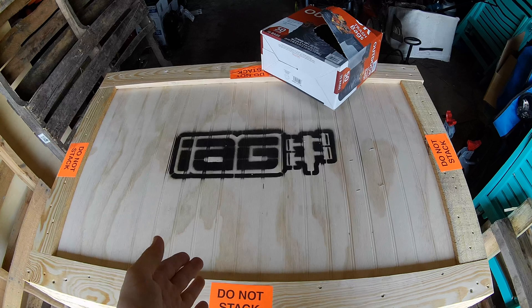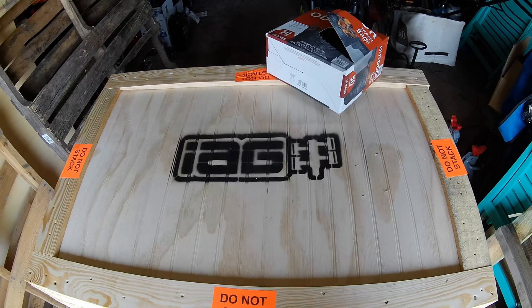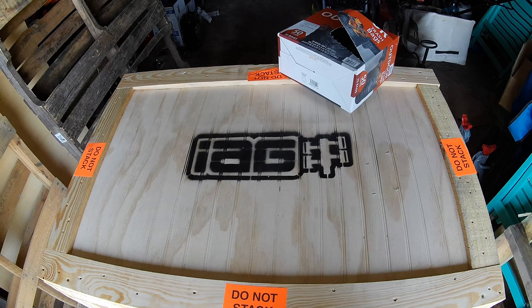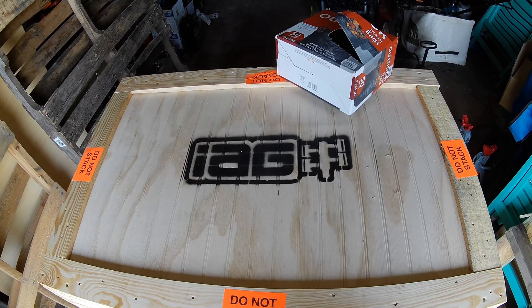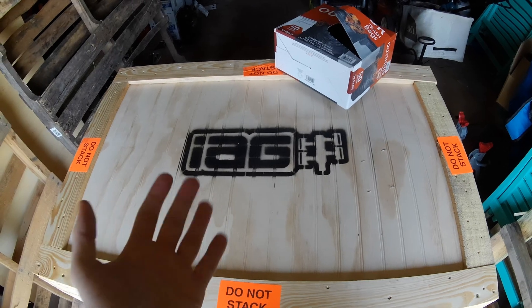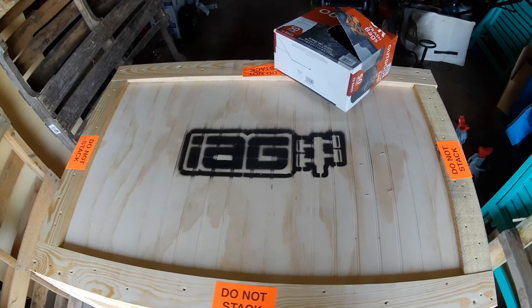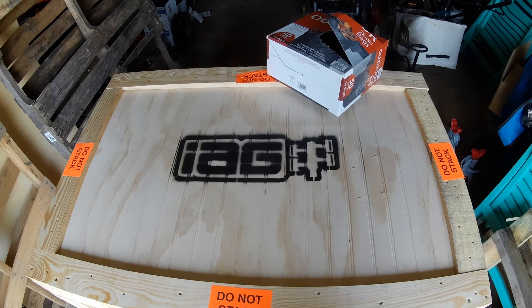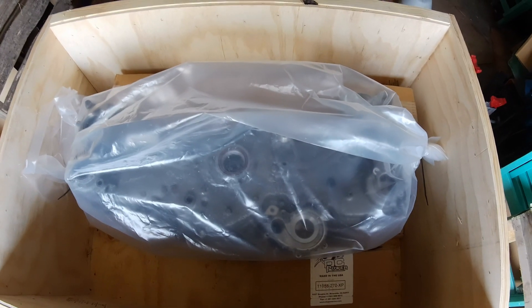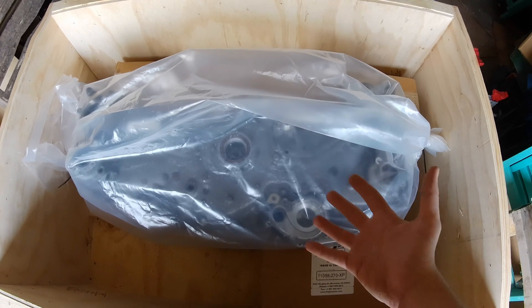Here it is — my IEG stage 2 12.5:1 open deck long block. I'm also trying to film on a different setting on my action cam to see if it's better, so if it's worse just deal with it temporarily. The lid came off and here is my long block.